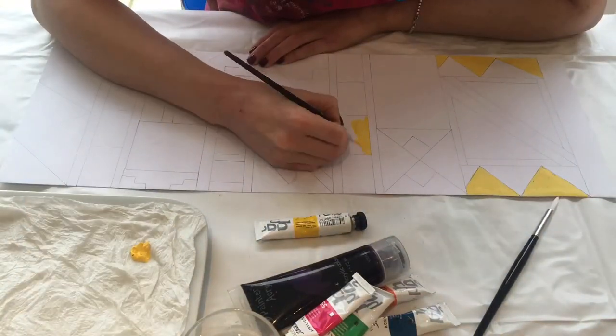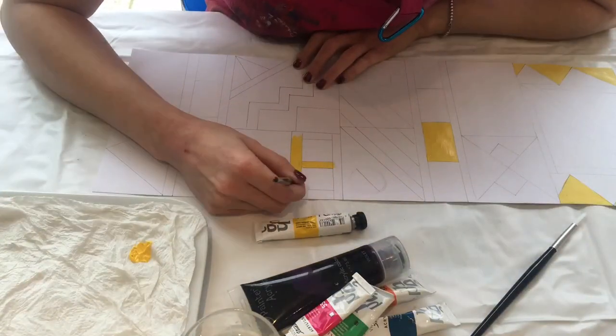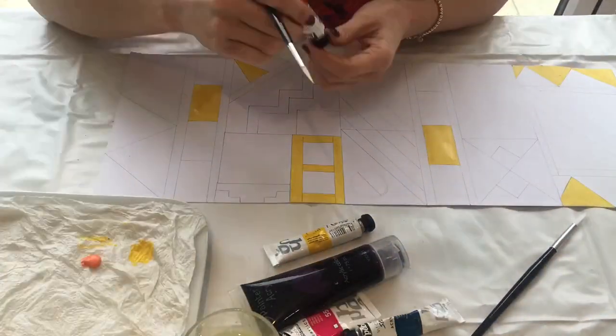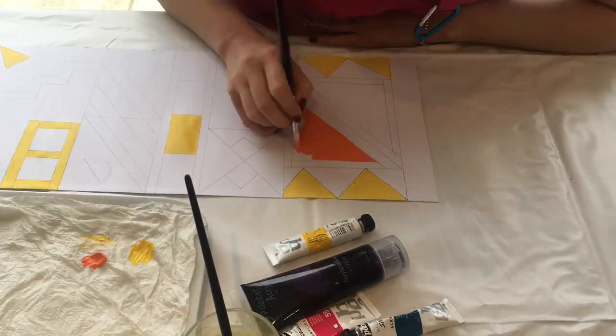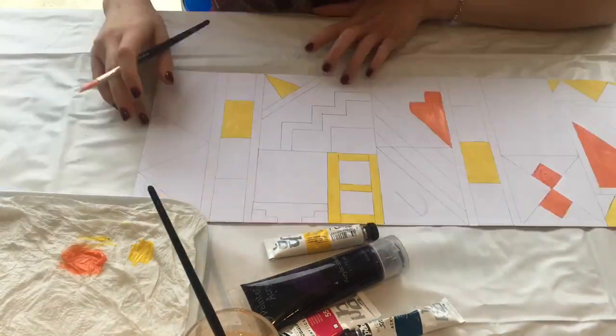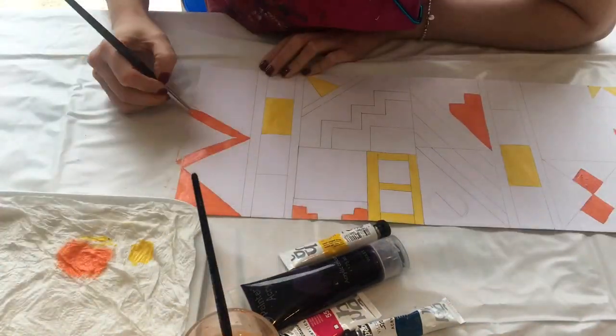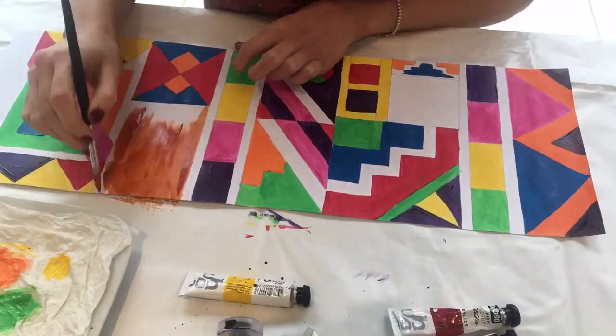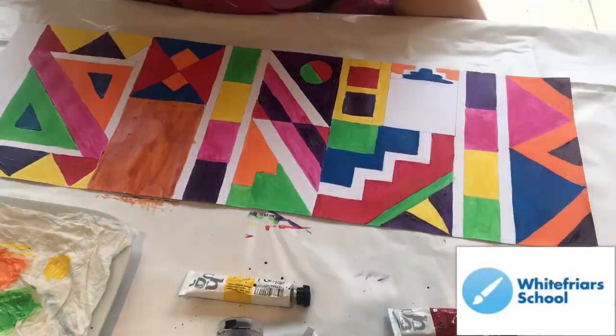Now it's time to paint it. Traditionally Ndebele houses use a lot of primary colours, but also some secondary colours as well. If you're unsure what these are, have a look at the link below and that will take you to a video which will explain everything. So now you're just filling in all the geometric shapes you've created with bright bold colours. Keep going until the whole thing's done.